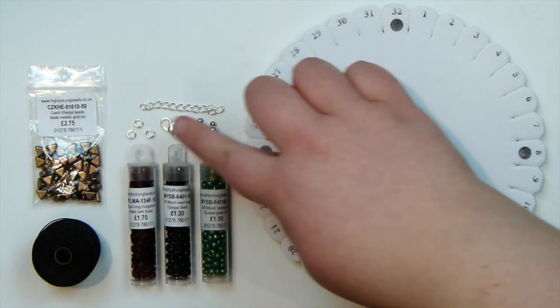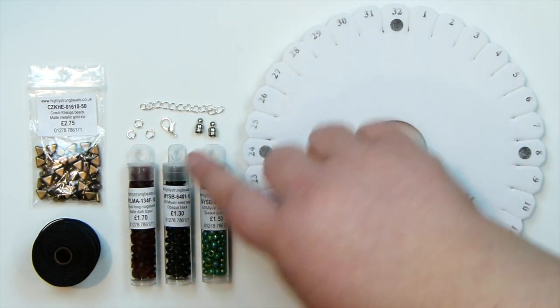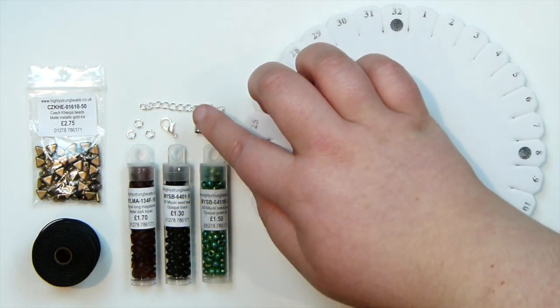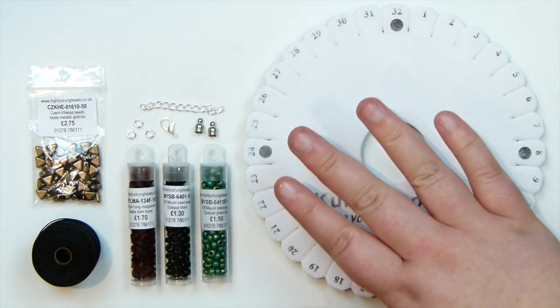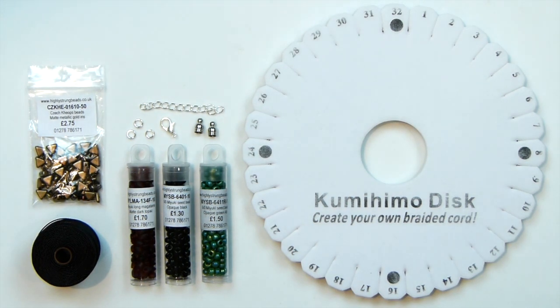Finally I have my findings: kumihimo ends that are 5mm ones, they'll fit perfectly with this cord; a lobster claw clasp, jump rings and extender chain. I'm going to put all the details for these materials down in the description box below, so you can have a look there for a more detailed description. So let's get it all together and get started.